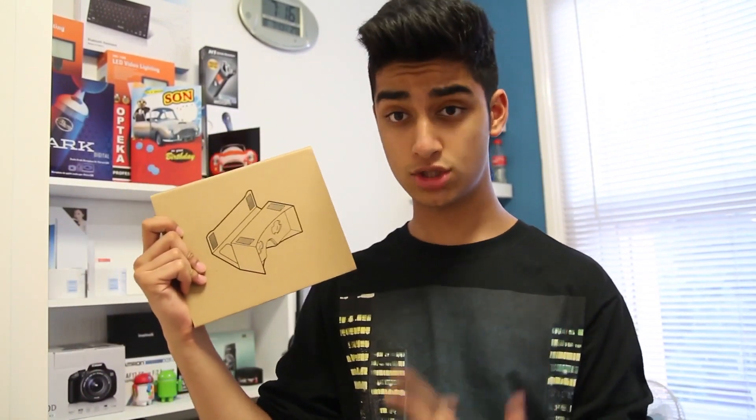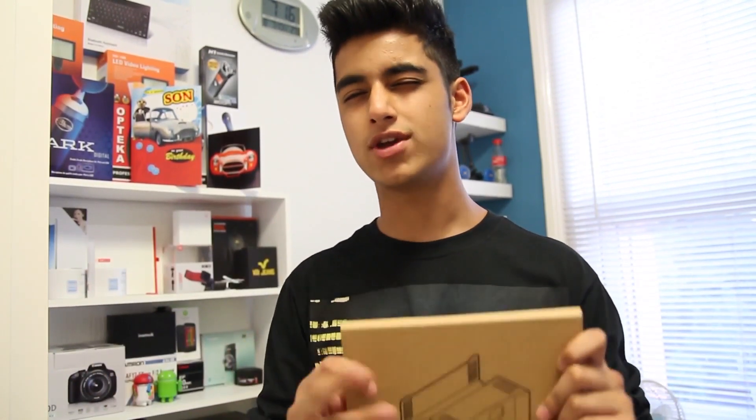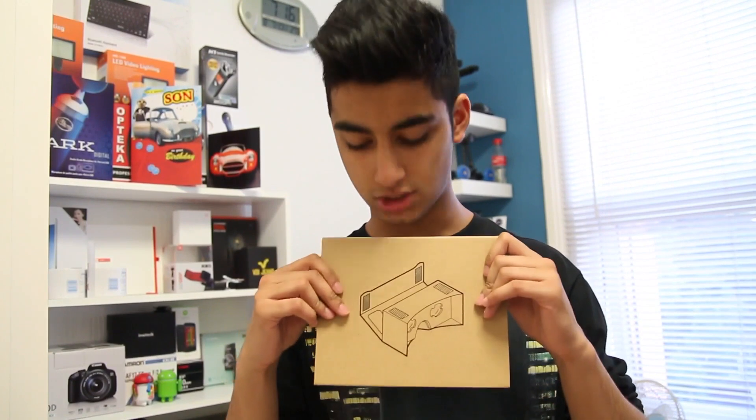Alright everyone, YouTubers, Ockman here from Top Tech Tips, and today in the mail I got this. This is Google Cardboard — a cardboard virtual reality headset at such a great consumer level price that you can't go wrong. So in this video, we're going to be setting it up, taking a quick look and giving it a mini review to get you some more information about this awesome looking product.